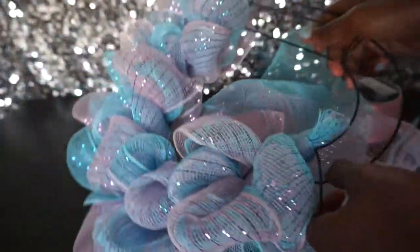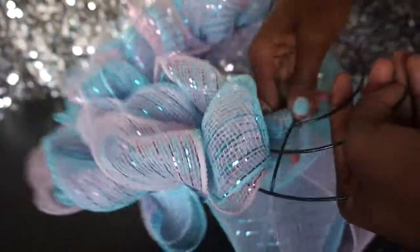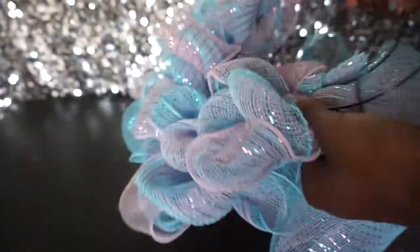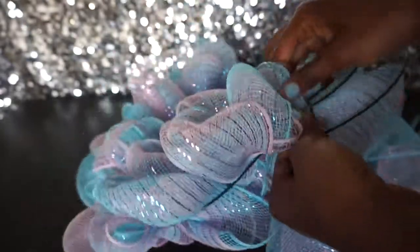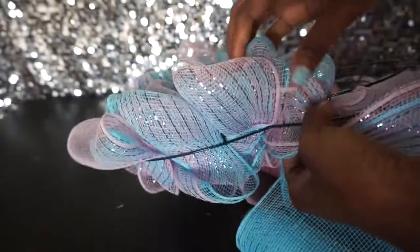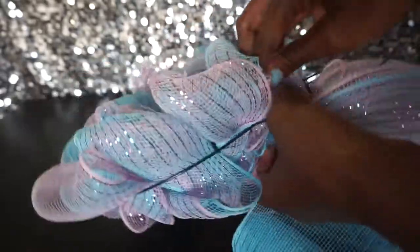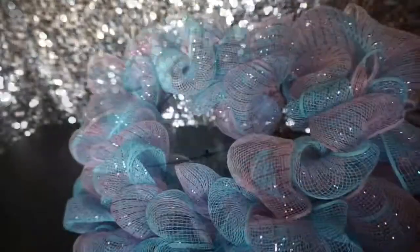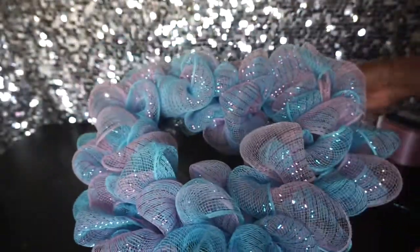This is what I have so far. When you run out of deco mesh, just get two more rolls, tie a knot, and start all over again — pulling it through, twist, and pull it through again. Here's what it looks like.